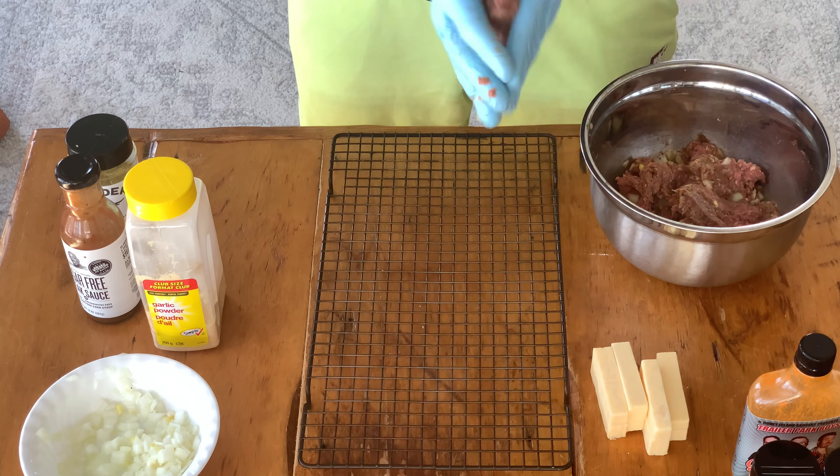Doesn't it look beautiful? Can't wait to eat this. It's time to go into hyperspeed — wish I could be like this all the time. Cooking would be so much easier and faster. Who's with me, am I right?